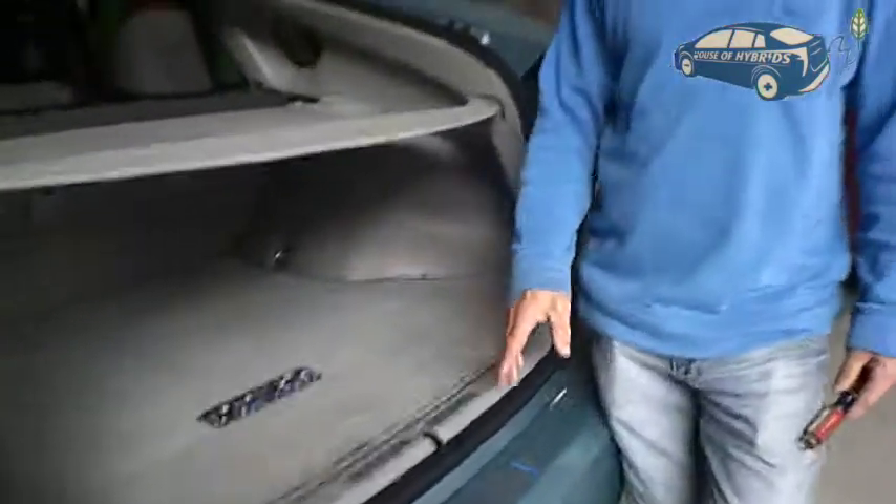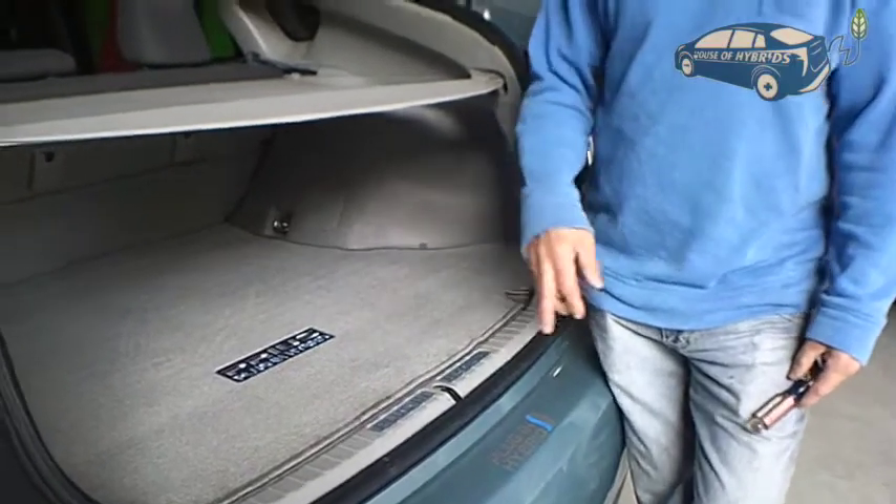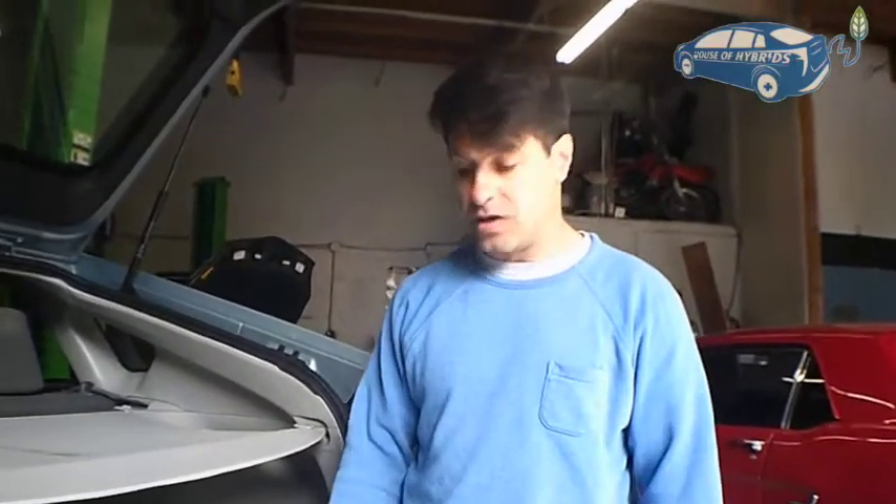Hi and welcome to House of Hybrids. Today's tutorial video covers something people have been asking about in other videos: how to remove the safe plug on a Prius plug-in, and where it's located.